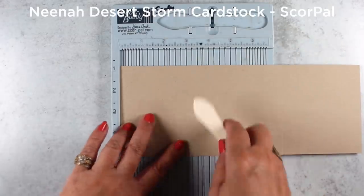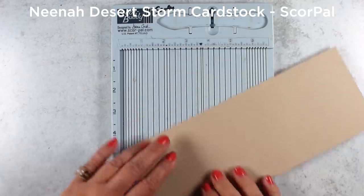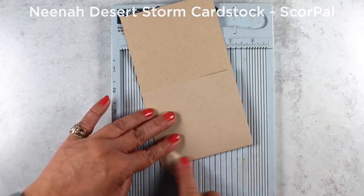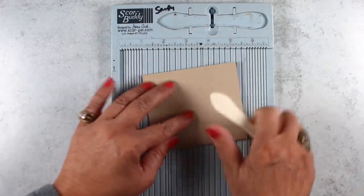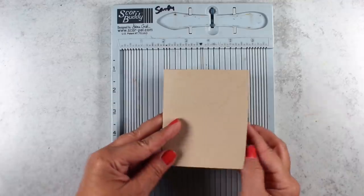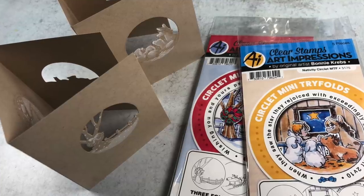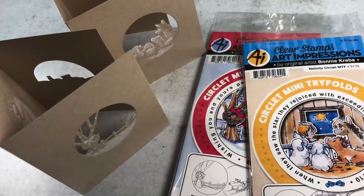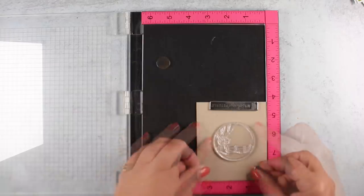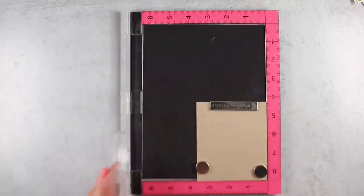For the circlet cards, I'm going to first start by scoring my cardstock, and there are directions on the package. The directions tell you it's three and five-eighths, and you do three and five-eighths from each side, so you have three panels that make your little tri-fold brochure-style card. This can go in a tiny envelope, but I just put them in a regular A2 size envelope. If it doesn't close completely, you can always shave off a little slice so it tucks in nicely, depending on how perfect your scoring is. Now I'm going to show you how I use the MISTI to stamp these.